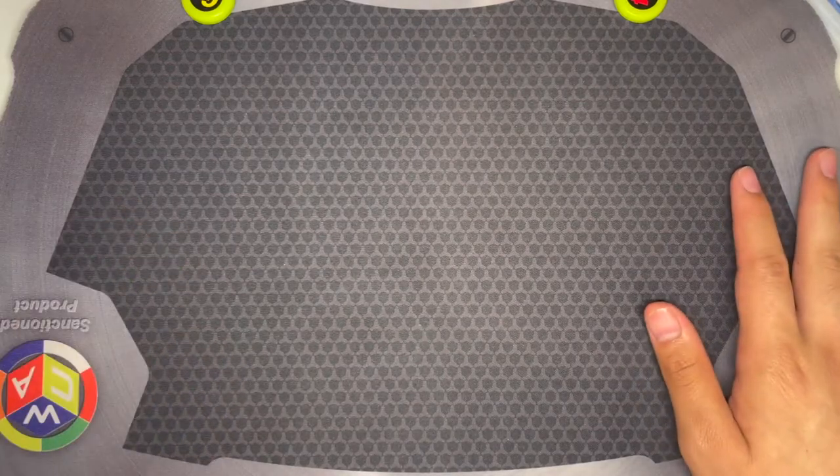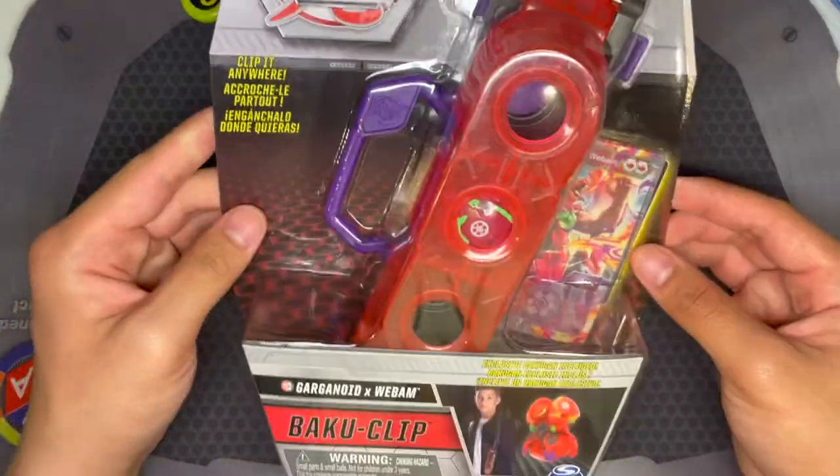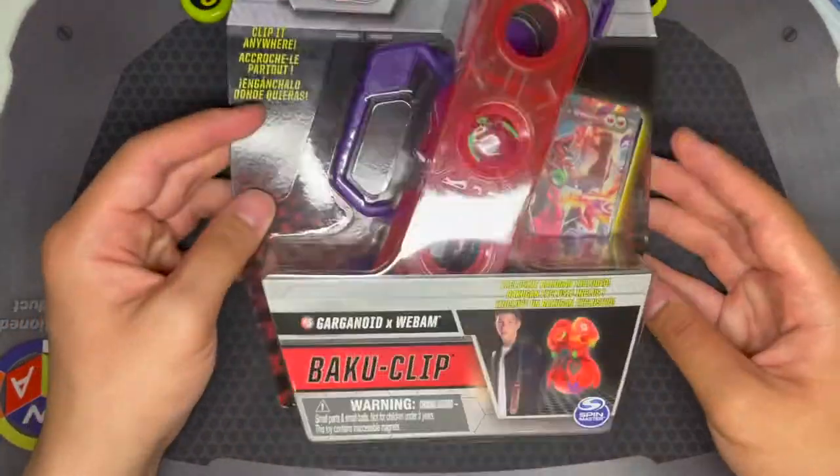Hello YouTube! Today I'm going to be doing an unboxing, review, and sort of a comparison, I guess, for the Bakugan Armored Alliance Baku Clip.